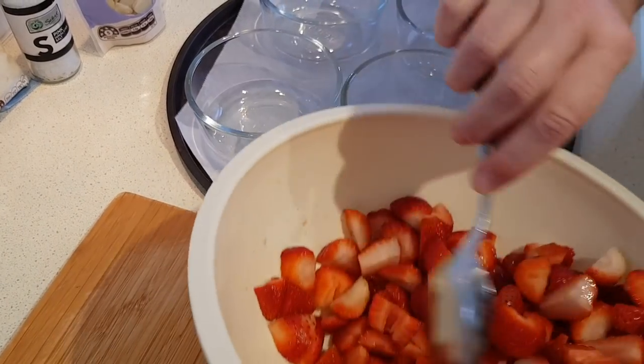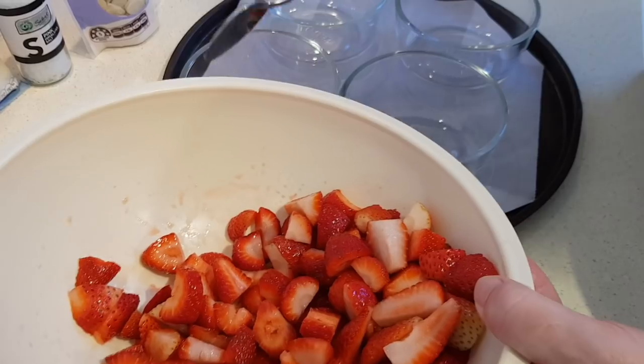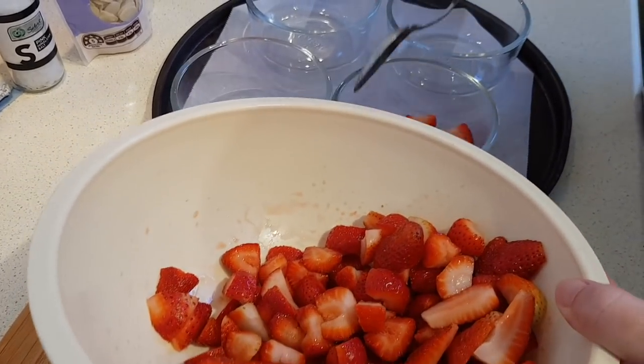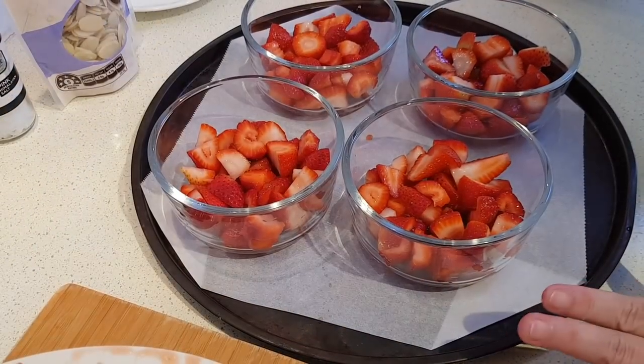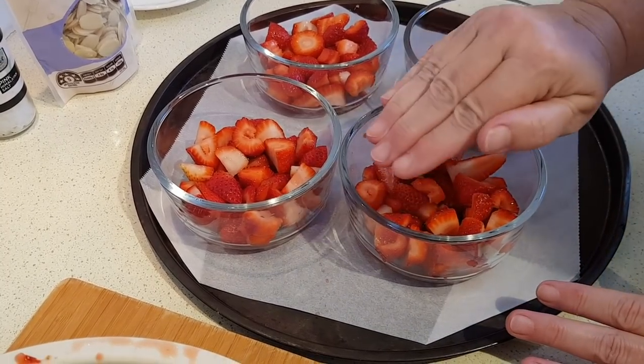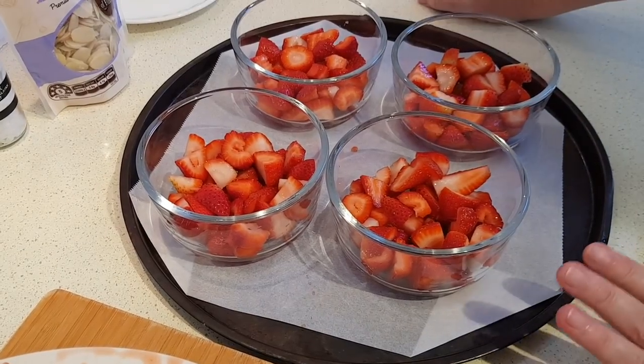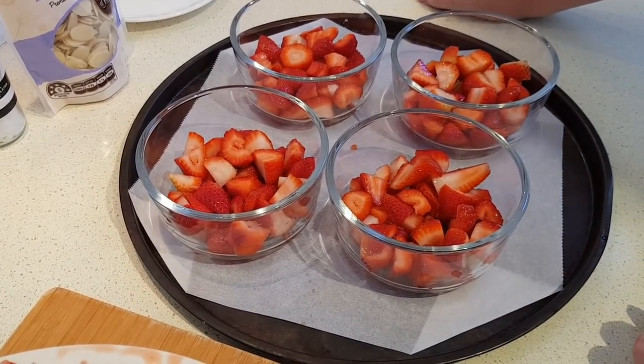Now you just want to divide those berries amongst your ramekins or whatever dishes you're using evenly. If you're using the half cup size ramekins, yours are going to be overflowing — you're going to have to really pile them up, but that's fine because they will shrink down when they're in the oven. Now we're just going to pop these in our preheated oven for 30 minutes.